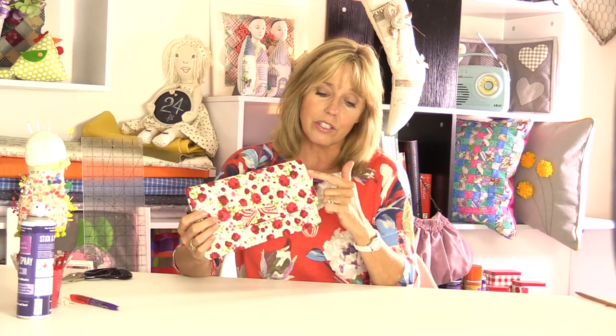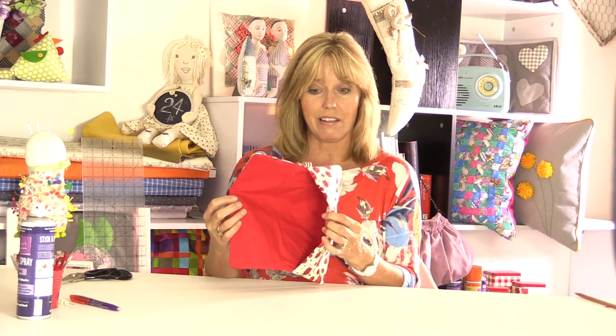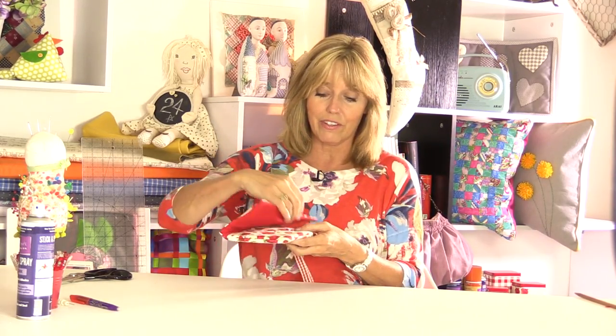This is a really simple little clutch bag or evening bag made with three squares of fabric. You can use any size or shape - it doesn't have to be squares. The reason I've made this video is to show you how to construct this purse so that you don't have any hand sewing all the way around the edge - it's one continuous seam. It's very quick, very easy, and I think you'll agree it's very stylish. So this is what we need and this is how you make it.